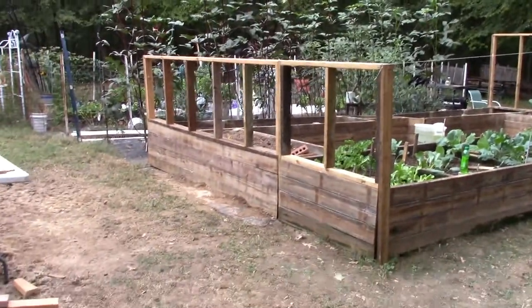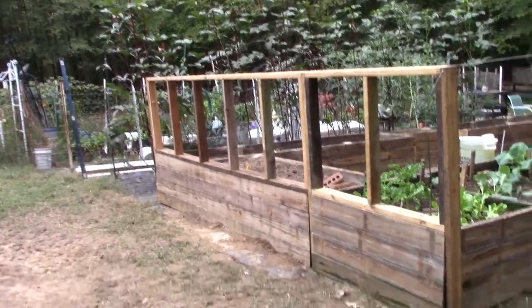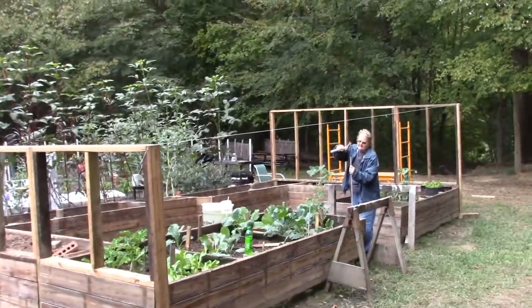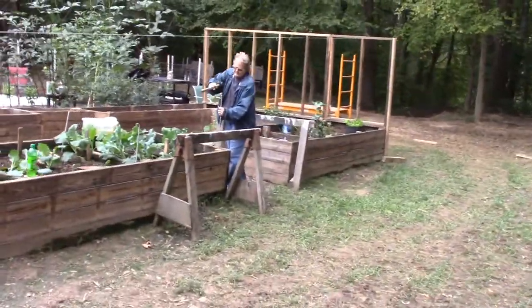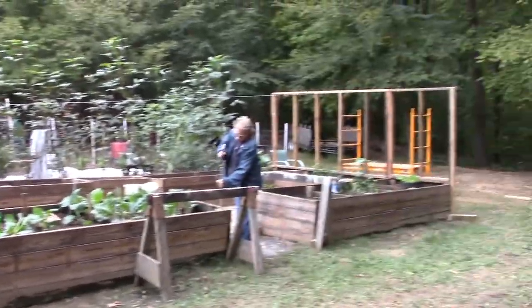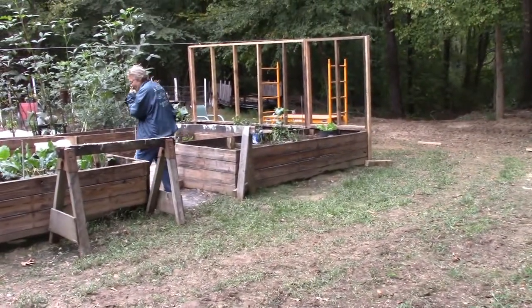Alright, we got our two end walls built. Of course this one is short and that one is taller — I know it looks weird — but per our string up there, it is level. It's probably going to look even weirder once we get the roof on there, but again it's better than having to level out this piece of land, and it should work just fine.